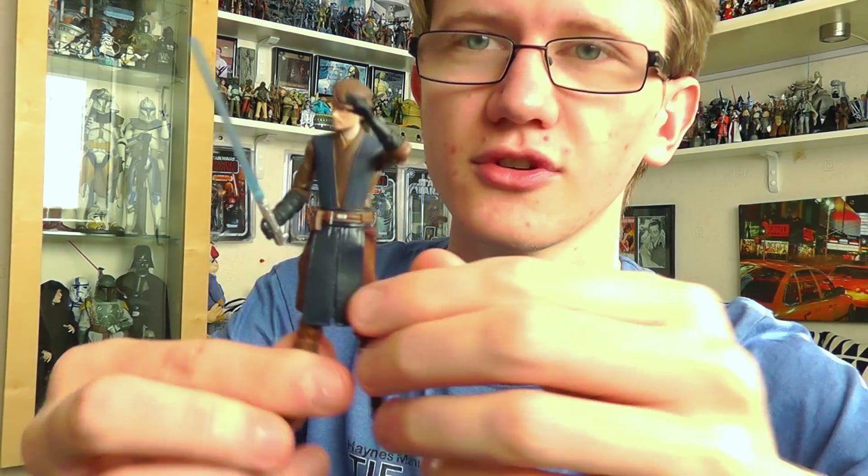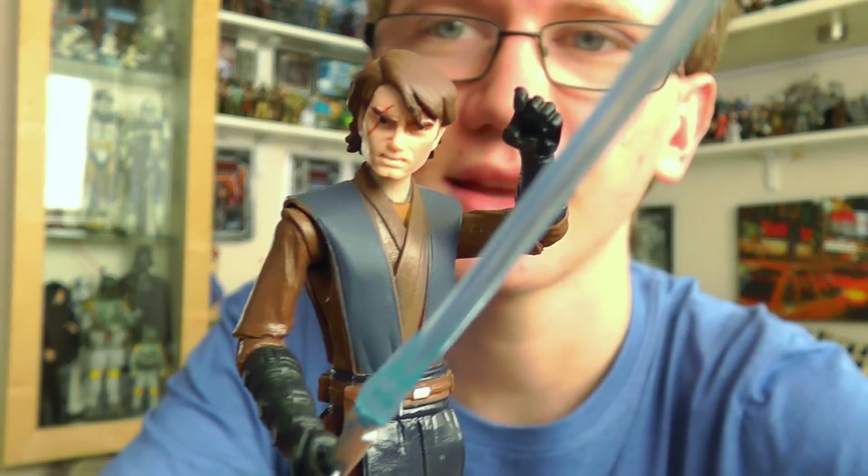Hello everyone and welcome to another Star Wars figure review. Today we're going to take a look at a figure from the Clone Wars line. I gave you a look at Darth Vader in my last review, so now we're going to take a look at the Jedi Knight that came before him — and that is of course Anakin Skywalker.